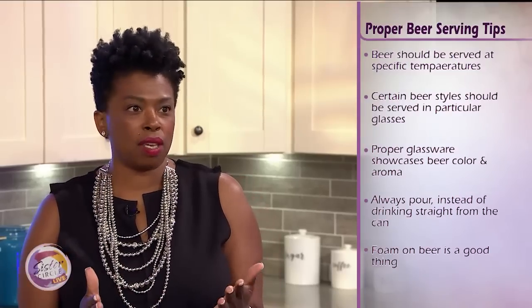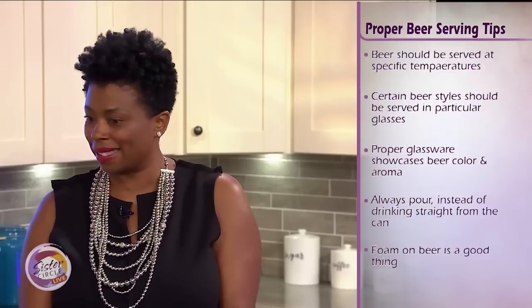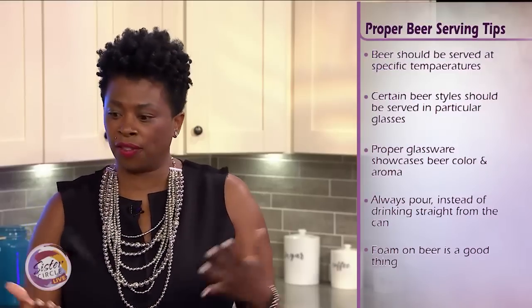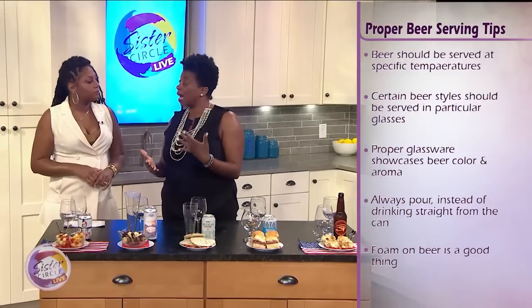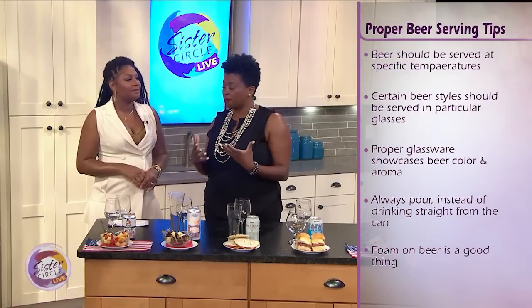Secondly, you want to always pour, if you can, into the appropriate glass. We have different glasses here today because different glasses are designed to promote different aspects of the beer — the color, the clarity, and even some of the aromas.